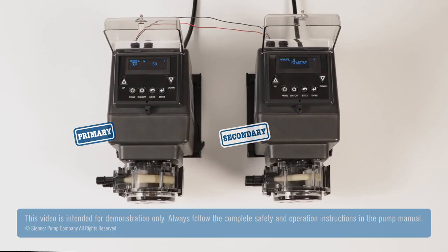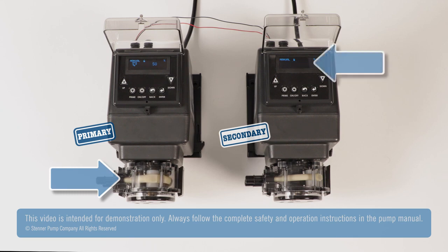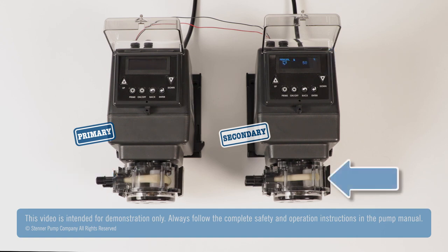The backup pump programming is now finished. When the primary pump runs, the secondary pump does not run and standby appears on the screen. If the primary pump stops, the secondary pump will come out of standby and operate.